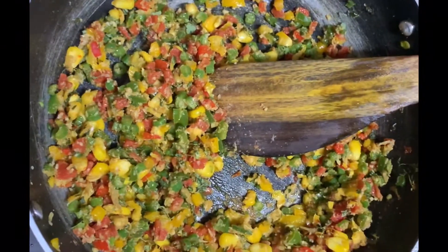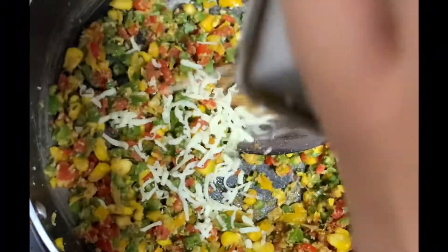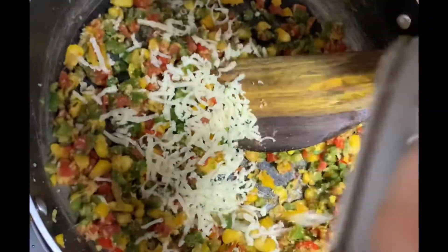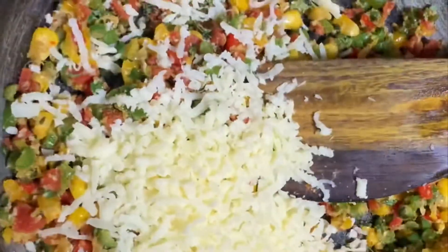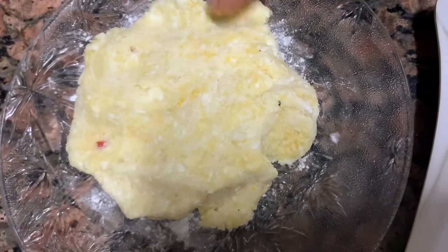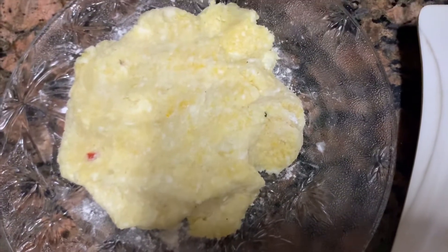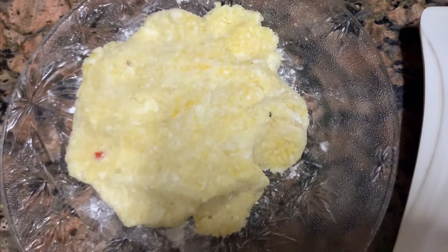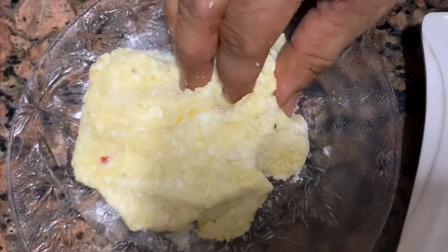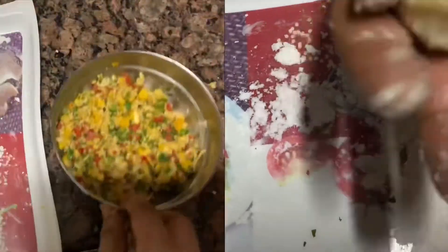Now our mixture is almost ready. We just do one thing — we are going to add all the cheese inside. We are going to mix it. The mash is ready. This is basically cottage cheese and potato, in which we add rice flour and roasted chana powder for the binding. Now let's mix it. This is our mixture.